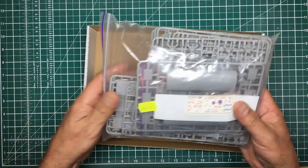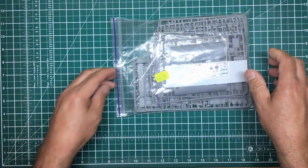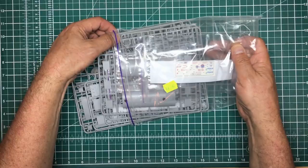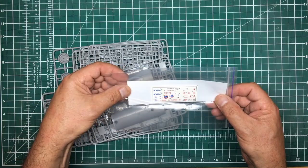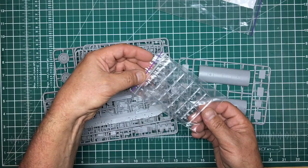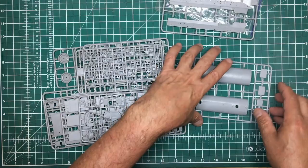What I do like about Modelsvit is they use ziplock resealable bags — not those horrible wrinkly crinkly things you get from most other manufacturers, and you also haven't got your Tamiya staples to deal with. So we've got a bag with our decals and masking, clear parts in another resealable bag, all nicely protected — they've all stayed on the sprue, nothing's broken off, no splintering.